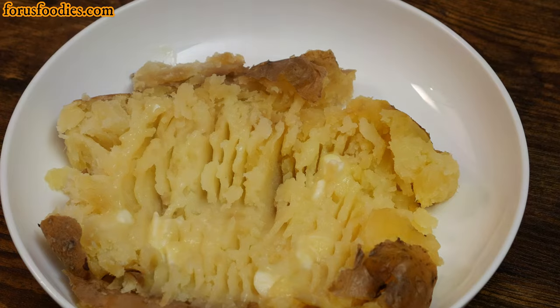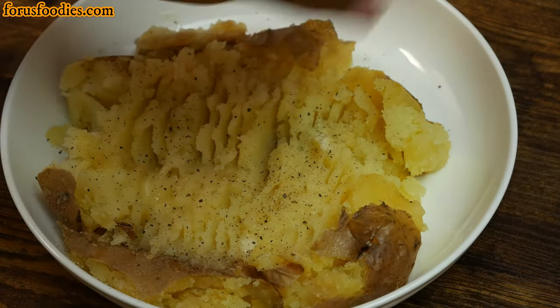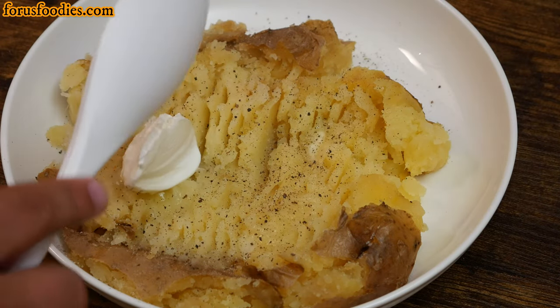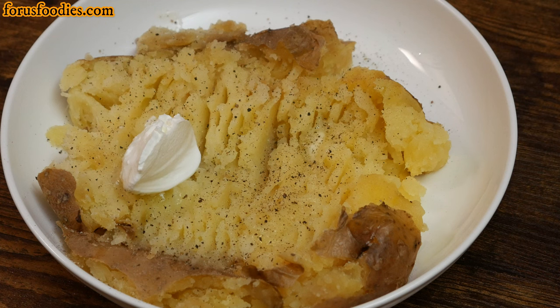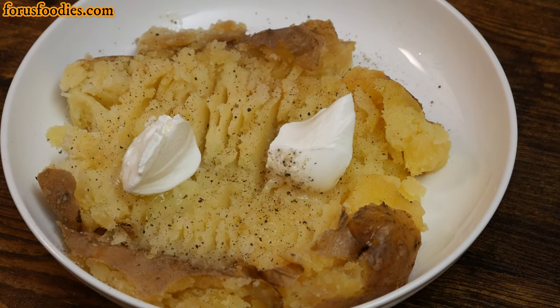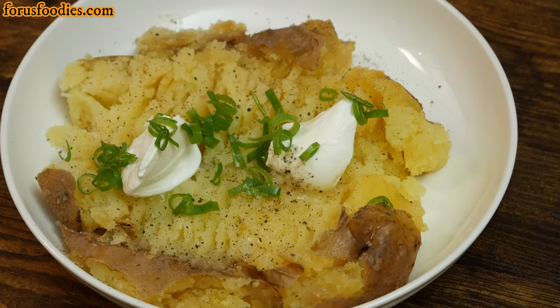I'm just getting the butter melted in there. Once I've got that all nicely melted in, I just add some salt and pepper to my liking. You can add bacon, you can add cheese, you can add whatever you want. What I'm doing is keeping it simple — just sour cream and green onion. And that's it. Sour cream and green onion, but you can add anything you want. It's nice, simple, and delicious.